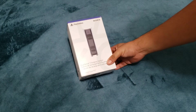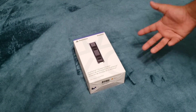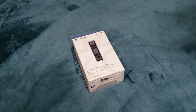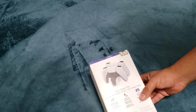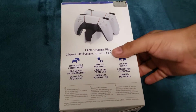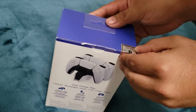Today I got the DualSense charging station, which honestly I think is something that if you're gonna have two controllers, you're gonna need. Rather than charging one at a time and leaving your controllers all over the place, you can have them neatly on this cool little station. It charges up to two controllers, and honestly when I got this I was not expecting it to feel pretty heavy.